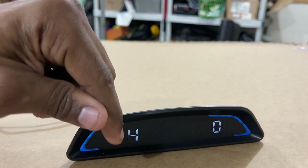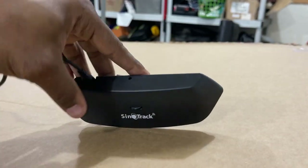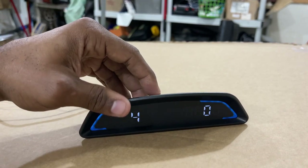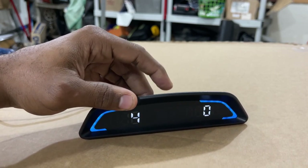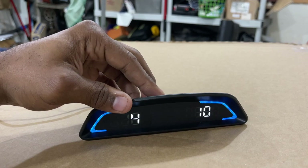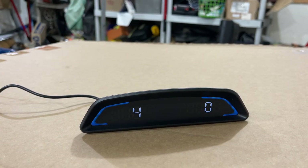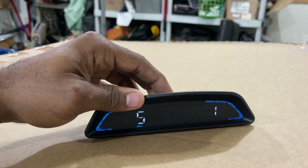This setting is for the brightness of the device — it has auto-dimming, and that sensor I showed earlier controls that feature. Once you block the sensor it becomes dim. You can also manually set the brightness. The maximum brightness level is 11. You can see it cycling up and then back down through the brightness levels.